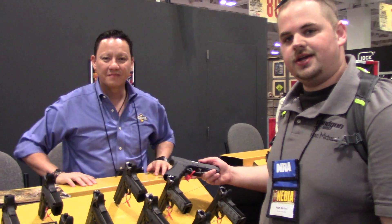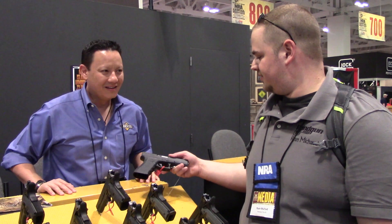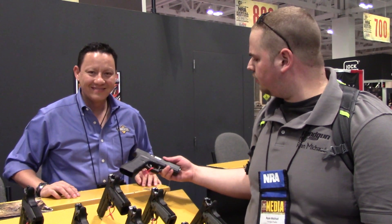Alright, Ryan Machad here with Handgun Radio. We are here with Carlos, and we're talking about the .22 TCM conversion for the Glock, so what can you tell us about this?